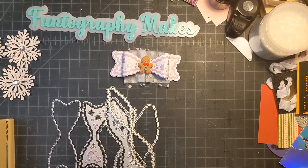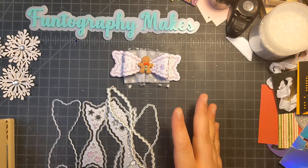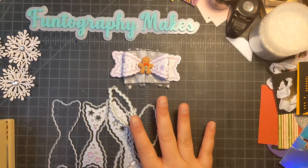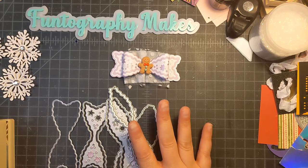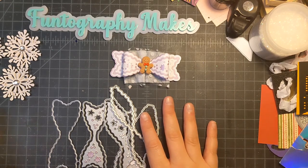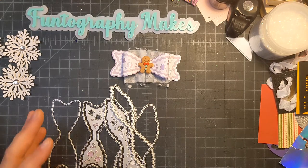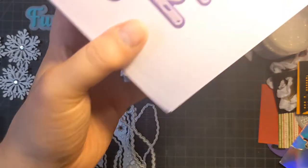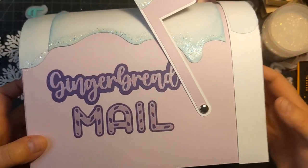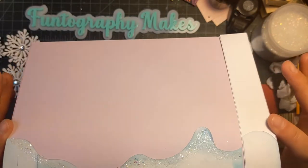Hi fun friends, this is Janet with Photography Makes and today I'm coming on to share a Saturday morning makes project. I really wanted to make a mailbox today. I luckily found a mailbox SVG cut by Miss Mandy Designs and I made myself this really cute, quite large paper mailbox.